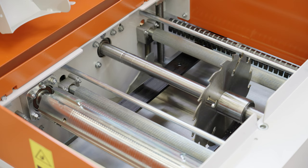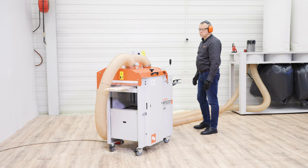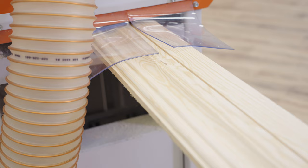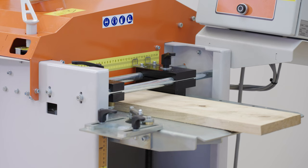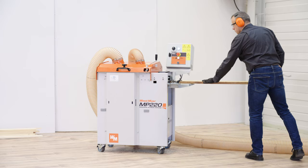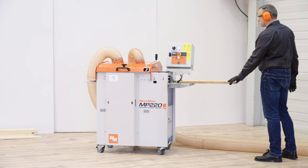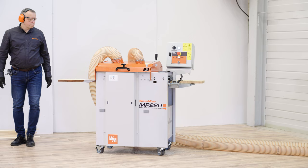With this Molder Planer Ripsaw tool you can turn rough sawn wood into a variety of finished wood products. The MP220 combines the most common woodworking operations — molding, planing and rip sawing — in a single unit. There is no need to use three separate machines. The MP220 will expand your ability to offer more to your customers, increase the value of your products, and let you take more control of your profitability.